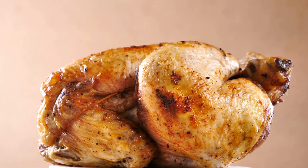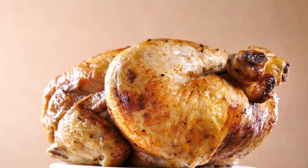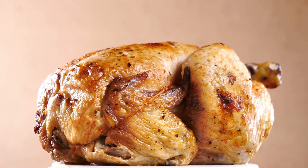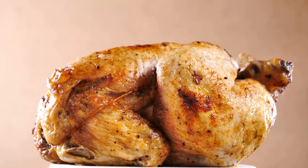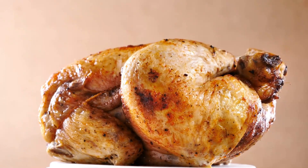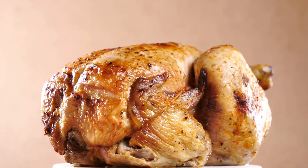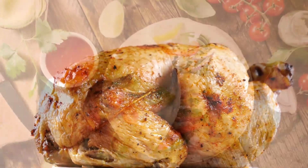How can I tell when my chicken pot pie is finished? When the filling is bubbling and the crust is just browned, the pot pie is ready. What should I do if the pie crust's edge sags? Slumping occurs when the crust's edge slips off the pie plate's lip and falls inside. Allowing the fluted crust to rest in the refrigerator for 30 to 45 minutes can lessen sagging.